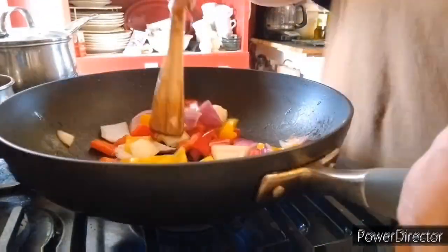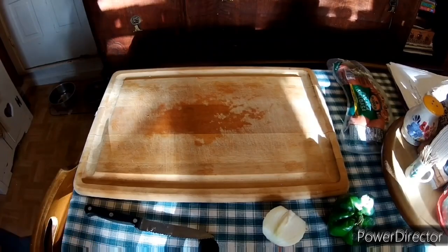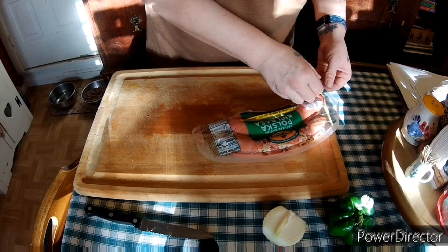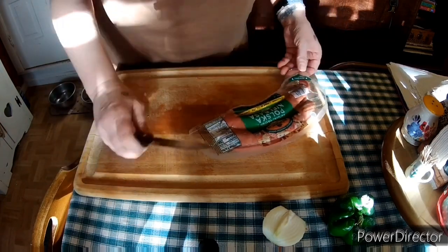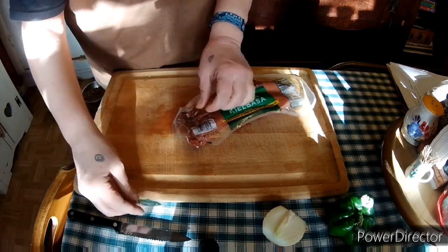Put some salt on there so that while they're cooking they are also sweating — it helps cook them faster. Now we are going to slice up some kielbasa. The good thing about this recipe is that you could use kielbasa, sausage, turkey sausage...